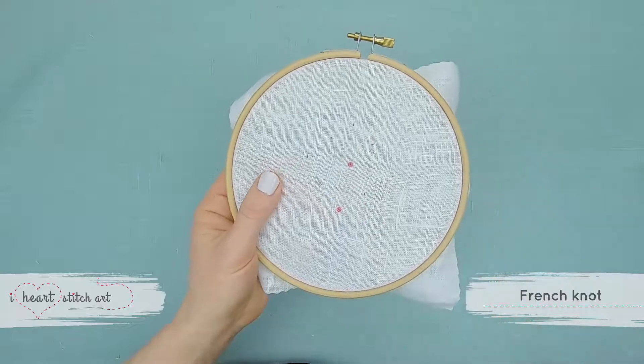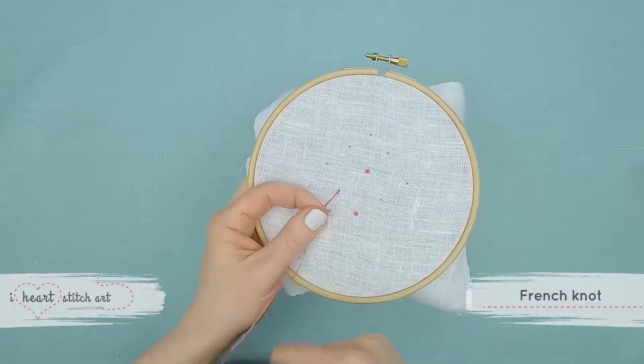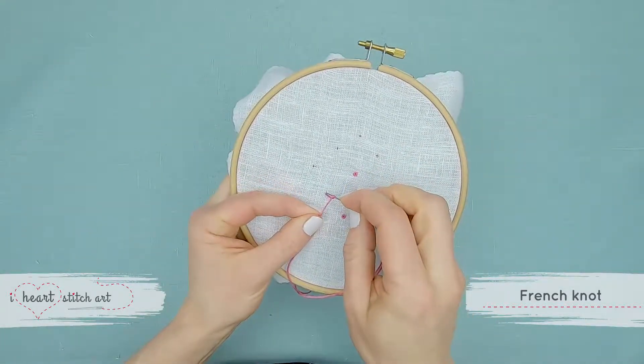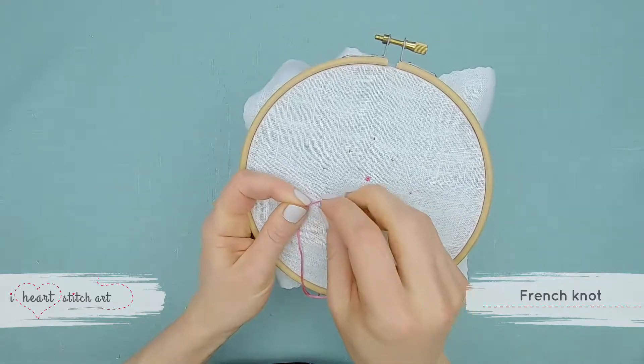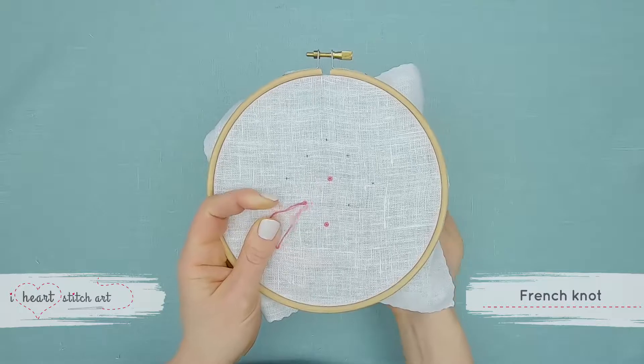Again, bring the needle up, hold the thread firmly, wrap it twice, place the point of the needle back down, and pull it through, keeping a firm grip on the thread as long as you can.